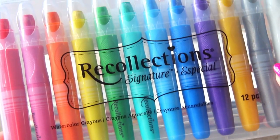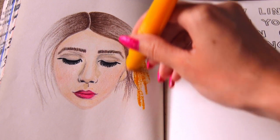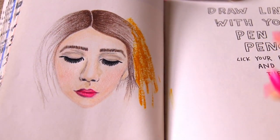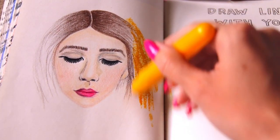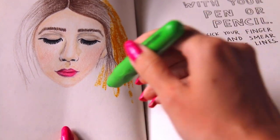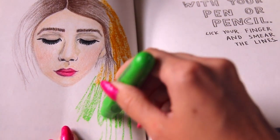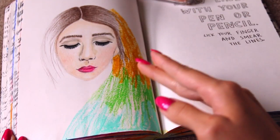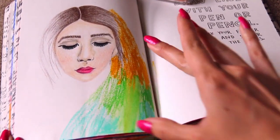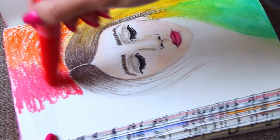Now comes the most fun part — we're going to test the watercolor crayons by Recollections. They also have really great brush markers and I swear this is not sponsored by them. They go on really smooth and have a subtle metallic sparkle to them, which is great but you can barely see it, so it's not overwhelming. They don't come off on your fingers very much, so they're not super messy. But of course when you do put water on them, they smear and smudge and blend — and they blend really nicely. They're meant to be used with a paintbrush, but for Wreck This Journal's sake, I smudged the colors with my finger.